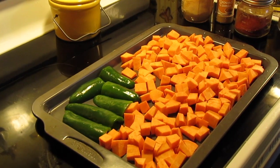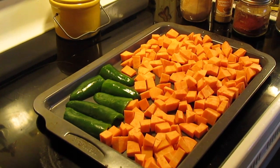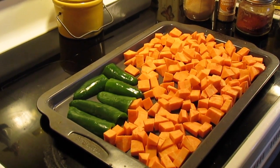Welcome to another episode with Simply Sarah. Today on the show, we're going to make sweet potato and black bean tacos.